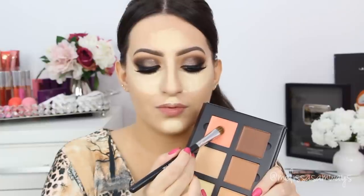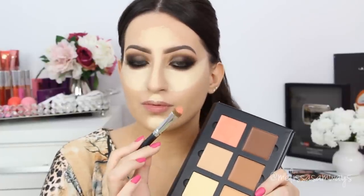Now with the color Warm Coral I'm gonna apply it on my cheeks as blush. In my skin tone, I just love this color as blush. I'm gonna draw another line under my highlight using an eyeshadow brush.